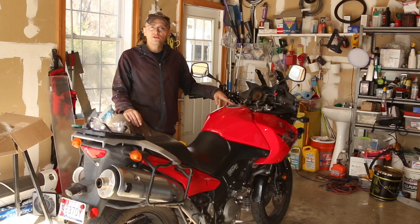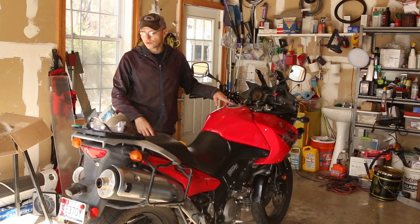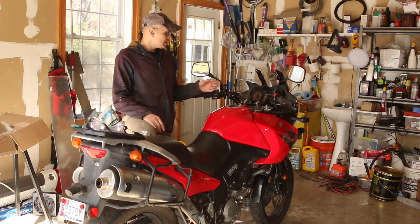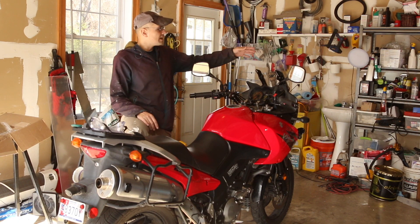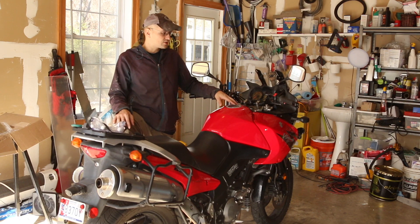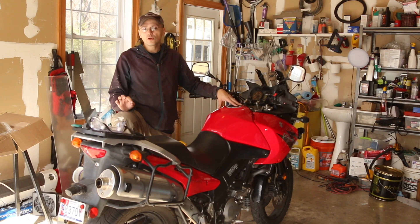It's about 490 pounds — I think it's 470 pounds wet. As a rider you're going to be adding weight: I have the Givi racks, the panniers, heated grips, and an aftermarket windscreen, so all of these things contribute to the wet weight.